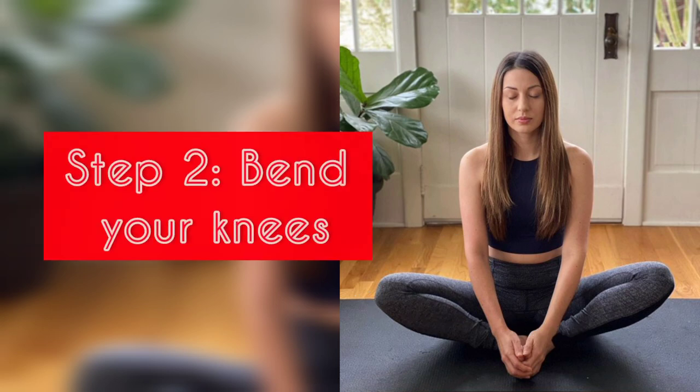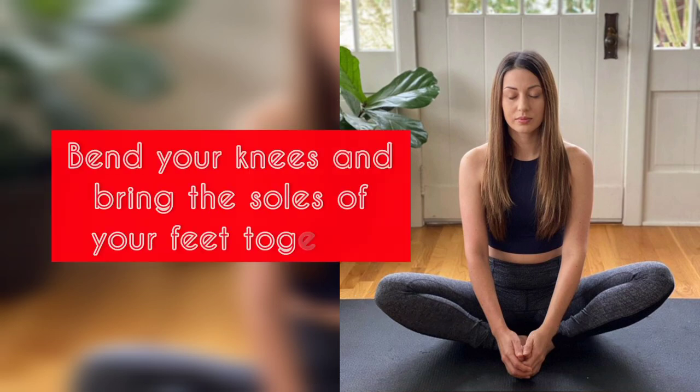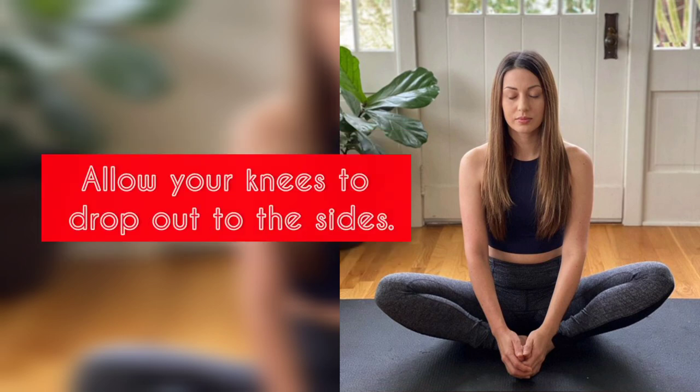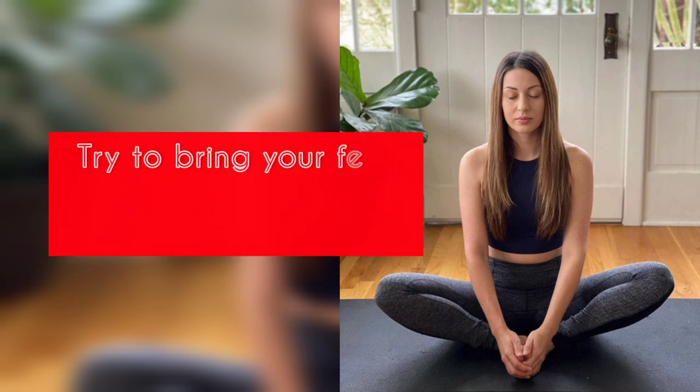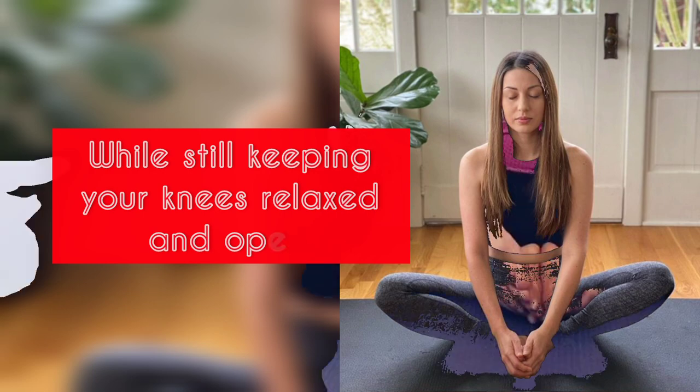Step 2: Bend your knees. Next, bend your knees and bring the soles of your feet together. Allow your knees to drop out to the sides. Try to bring your feet as close to your pelvis as possible while still keeping your knees relaxed and open.